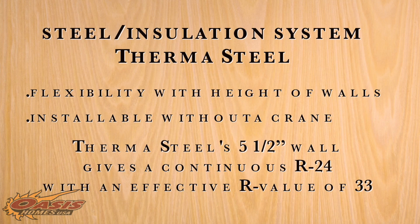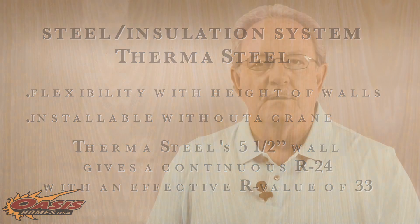One of the manufacturers of the structural steel insulated system is Thermosteel. This system works in some ways like the SIPs panels, except that you have more flexibility with the height of your walls and the advantage of a product that can be installed on site without the need of a crane. Thermosteel's five-and-a-half-inch wall gives you a continuous R23, but with an effective R-value of 33.